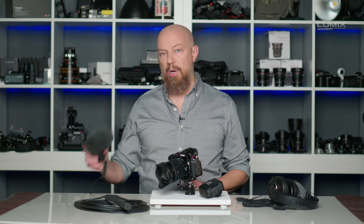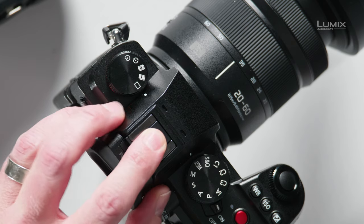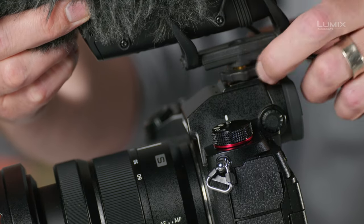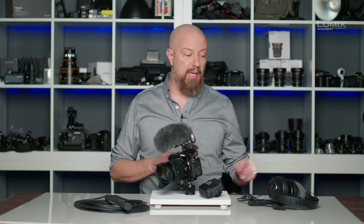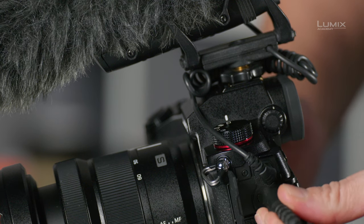Let's start with a small on-camera shotgun microphone like this one here. First, remove the hot shoe cover from the top of your camera, then connect the microphone by sliding it into the hot shoe and locking it in place. To plug it in, you'll find behind this door the microphone port. It's always a good idea to monitor audio directly from the camera, so plug your headphones in there as well.